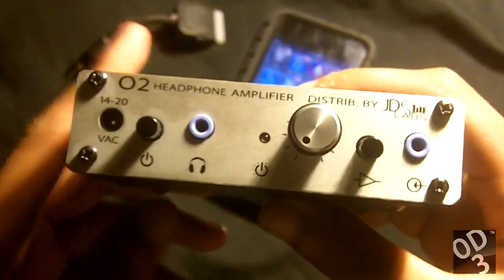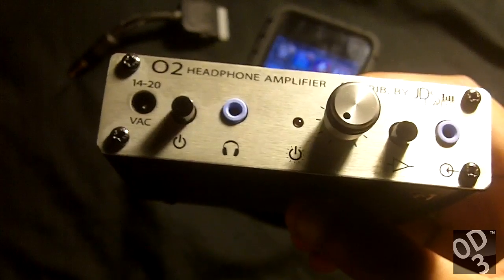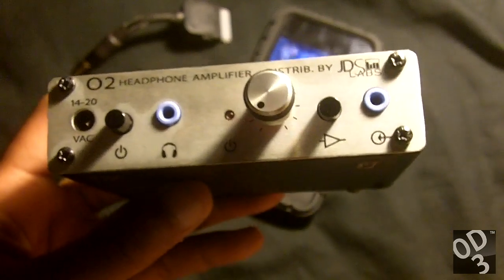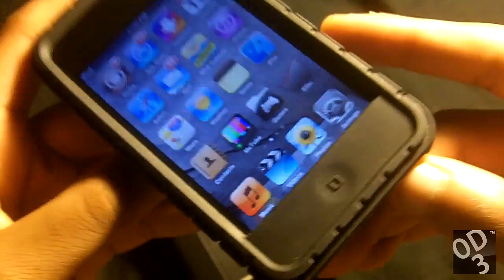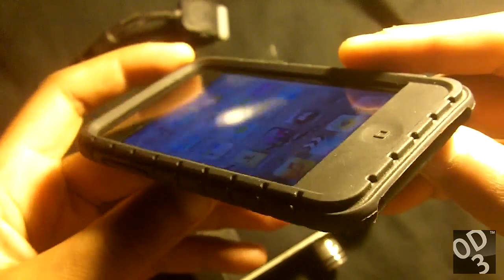The reason why I bought this amplifier with a very sensitive IEM like my Weston ES5s is not necessarily because I needed more power — it's because I wanted an amplifier with low output impedance as opposed to my iPod Touch's built-in amplifier. This iPod Touch that you see right here is a 3G model, and the output impedance for this iPod is rated at about 7 to 8 ohms.